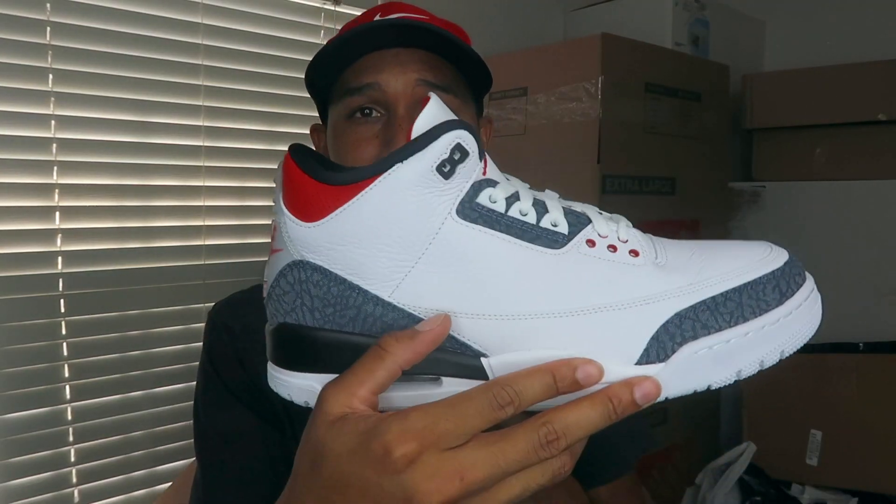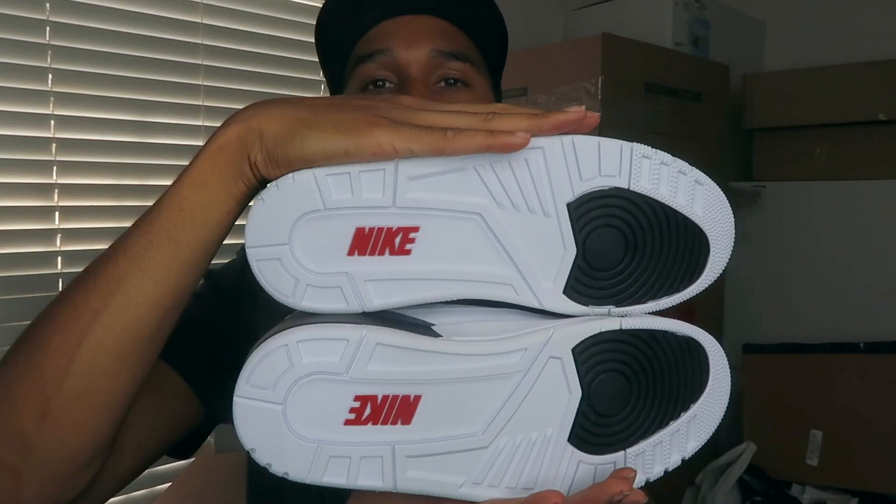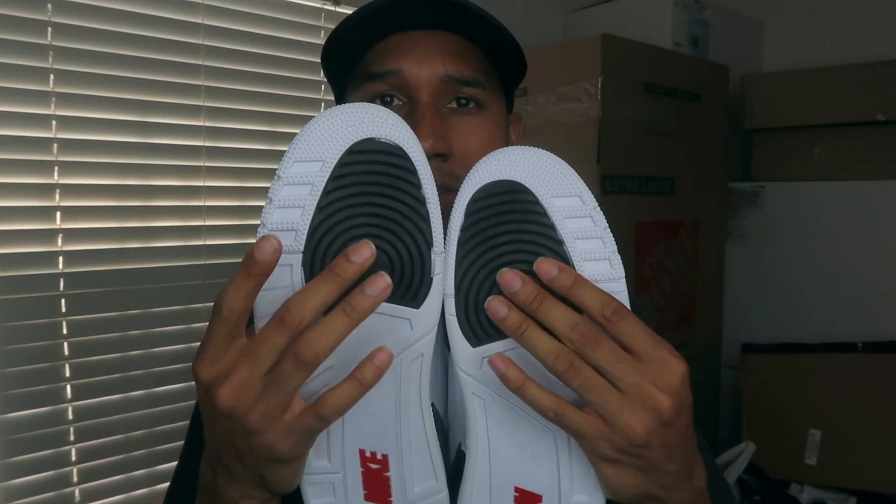That's pretty much it for the shoe, man. One more thing — on the bottom of the shoe you've got that nice Nike branding in black. I hope you guys enjoyed this video. Make sure you like, leave a comment, subscribe, turn on post notifications, and stay tuned for my next vid — it'll be my new setup. Your boy B-Flight is out. Peace.